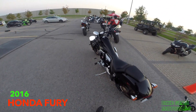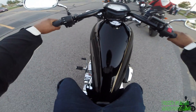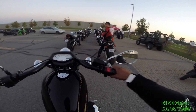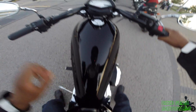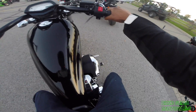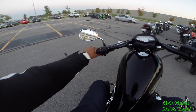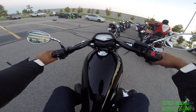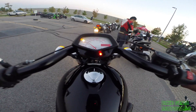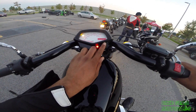Honda Fury — this is a Honda Fury. Holy, I feel like I'm sitting on a piece of wood. Honda Fury. The handlebars are pretty thick. Where's the key on this thing? On the side here. Turn it on. Everyone knows what's going on.